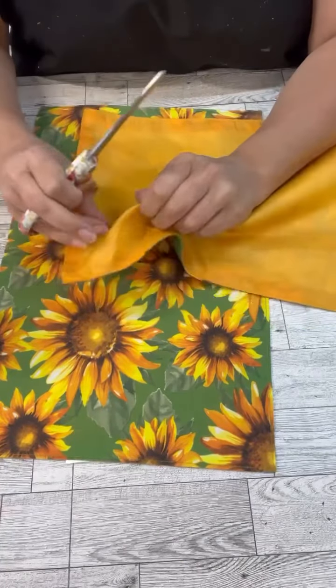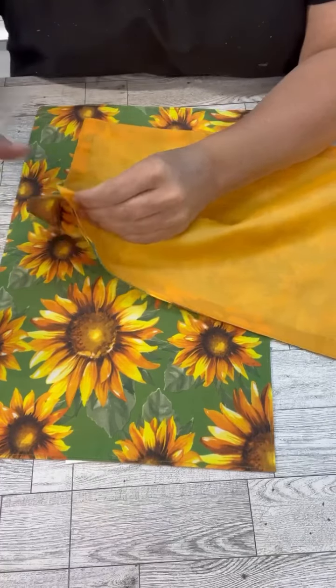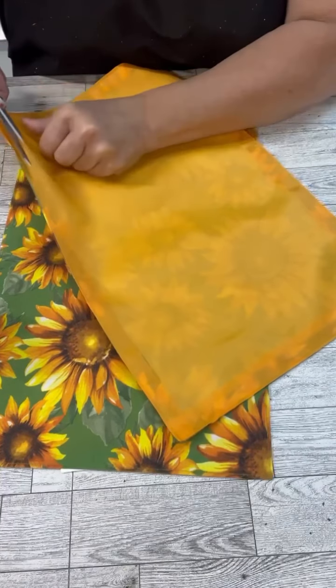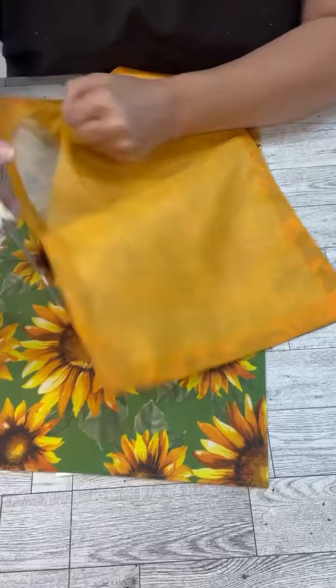Hi crafty friends! I wanted to share one of my favoritest projects ever because I'm a little obsessed with sunflowers. These placemats are from Dollar Tree and I sure hope they have them back again this year, because there are so many things you can do with them.